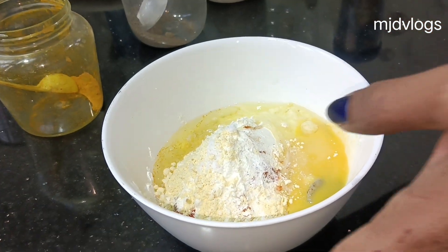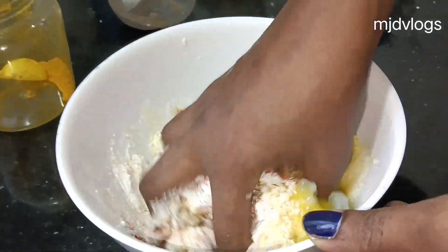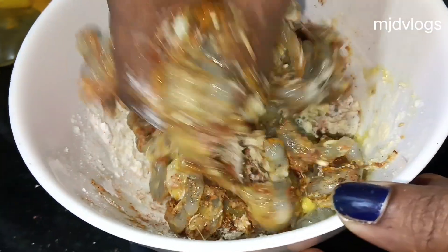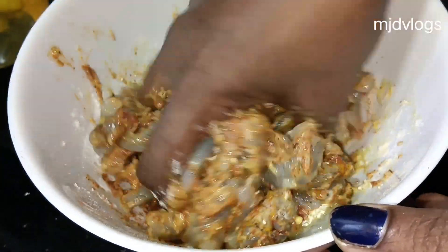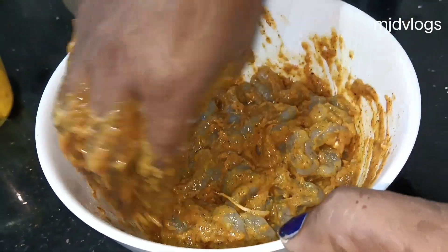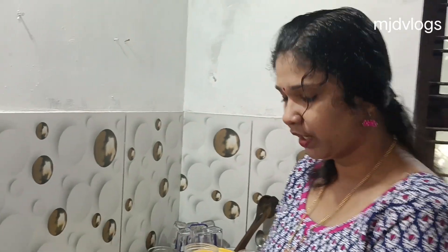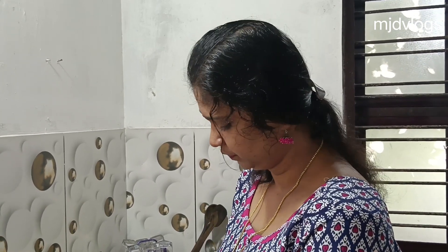Let's put the egg in. Now we have to put this in the pan. I will add the pan. It is too hot, so I will put it in the pan.